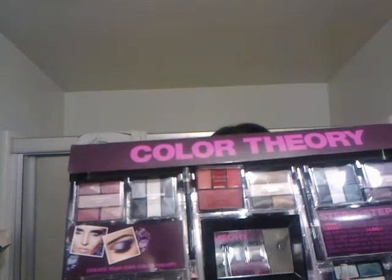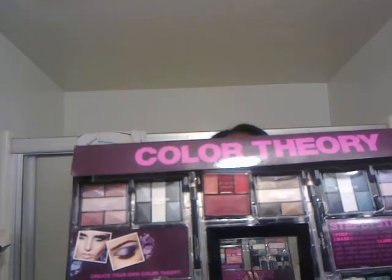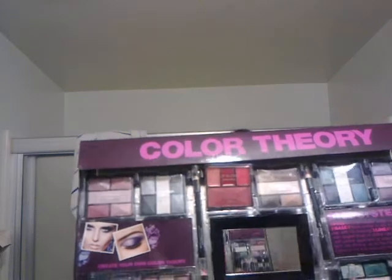This is going to be a review of the CVS kit — the Color Theory palette. This is a ten dollar kit and you get all this: 50 eyeshadows, six lip glosses, four lipsticks, two eye pencils, two nail polishes, and two lip pencils. Yeah, you get all of that.